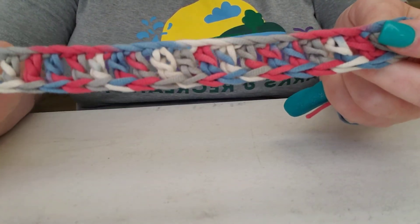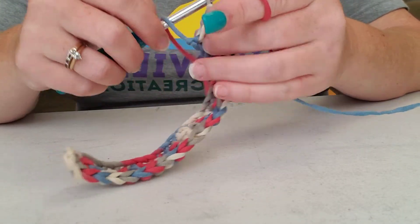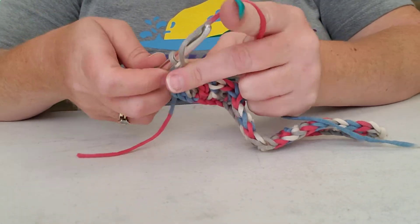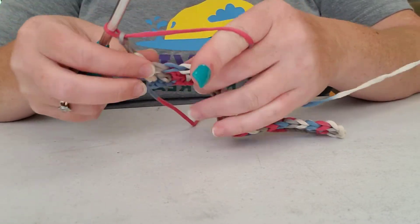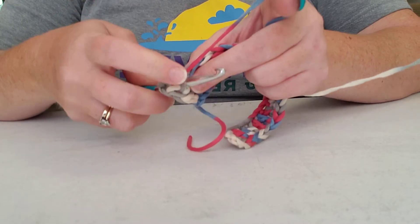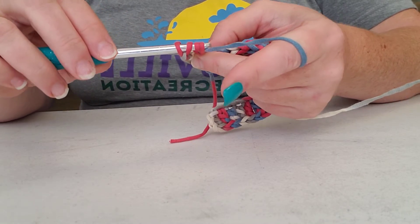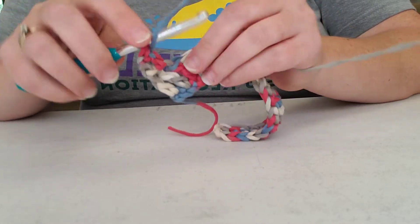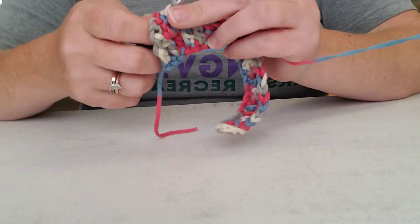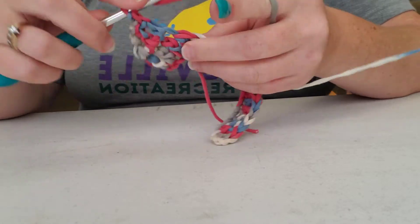We have our first row done — the foundation row is done. Now when you are starting your next row in double crochet, you're going to turn your work to start the next row. You're going to chain two — one, two — that takes us up and starts that next row. Then you yarn over again, go in the hole all the way through both sides — remember that counts as the front and back post — yarn over again, go through two, and then go through two.